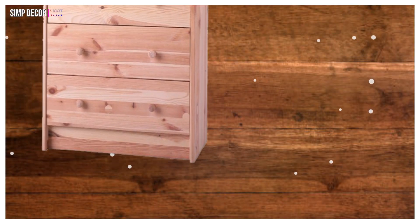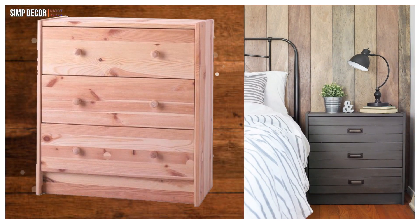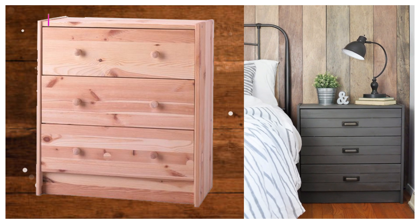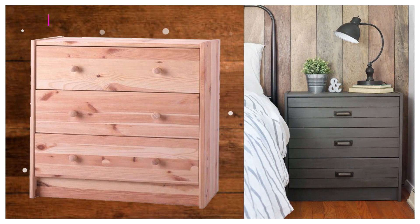10. IKEA Rast Farmhouse Nightstand! Another fabulous farmhouse-inspired Rast hack! This nightstand hack is clean and simple, and also very designer chic. This hacker stained the Rast in a deep grey-brown tone.